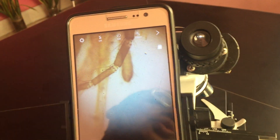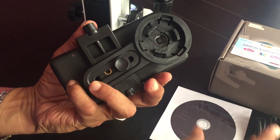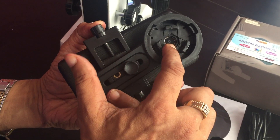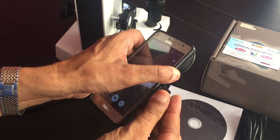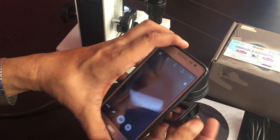First of all, there is an adapter. This adapter is there for holding the eyepiece, then the camera is to be made in the center. This angle is there, and then the holding for the camera is there. You can just open it and put these in the body.